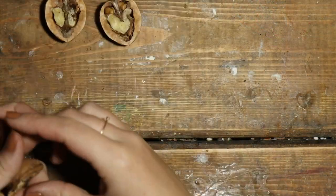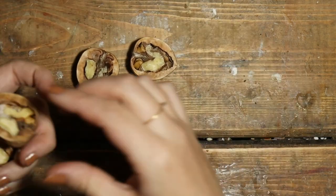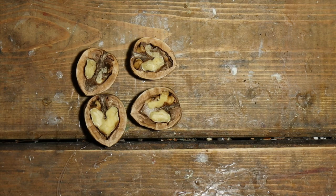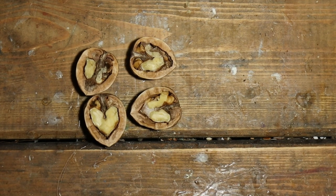We had to enlist the help of Mr Kaboodler because we're too clumsy to have used a knife to do that. Yeah, far too clumsy.